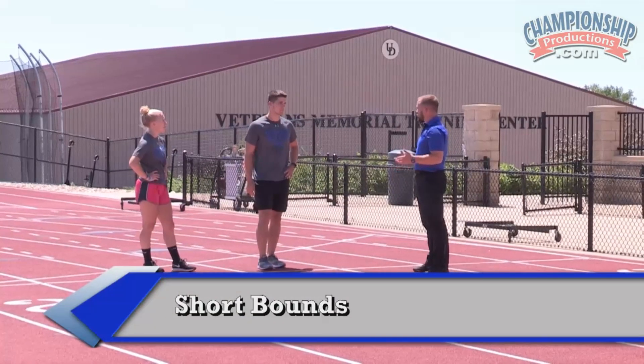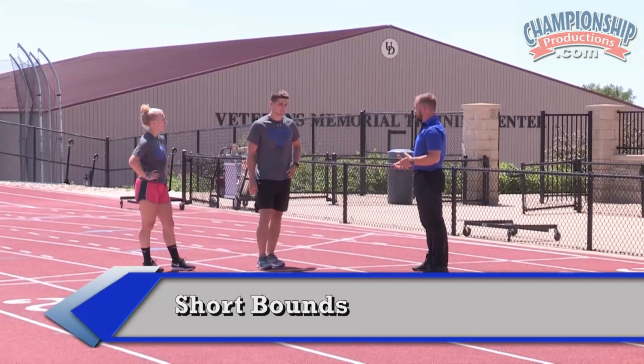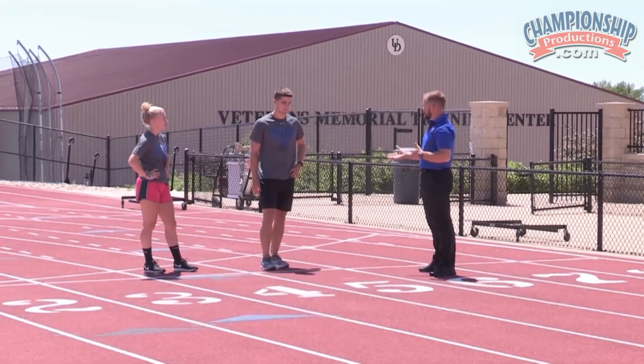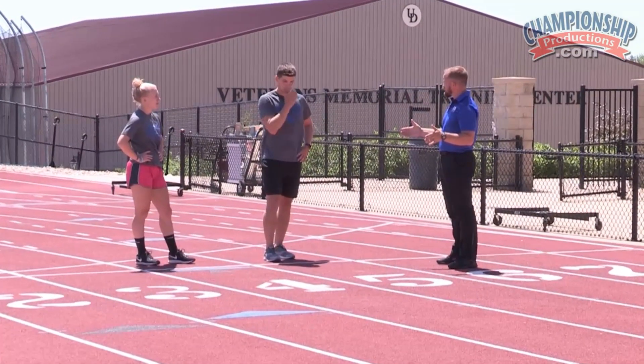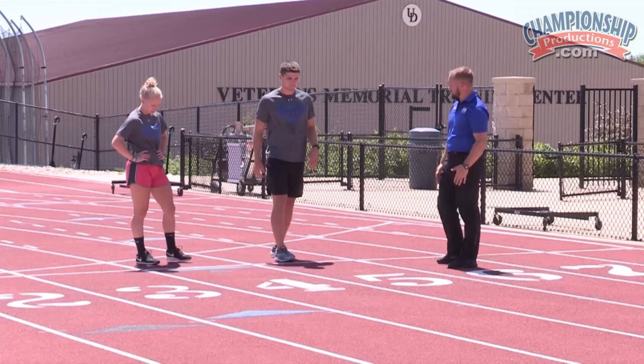Now we're going to work on short bounds alternating. So what I want you to do is right, left, right, left — a little bit of vertical nature to it. I want you to cover about a meter's worth of distance, swing the arms in opposition, take it to 10 meters.